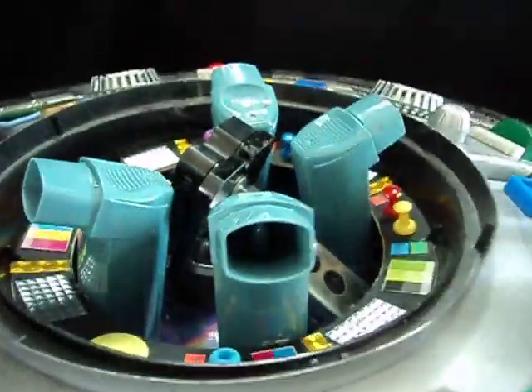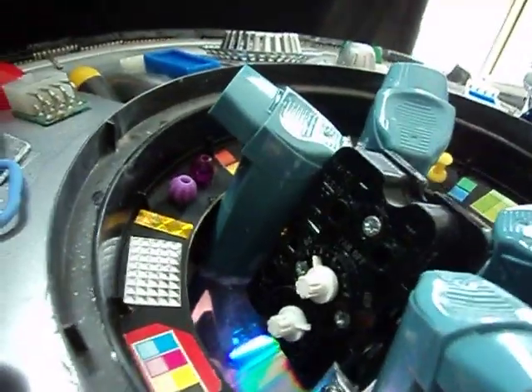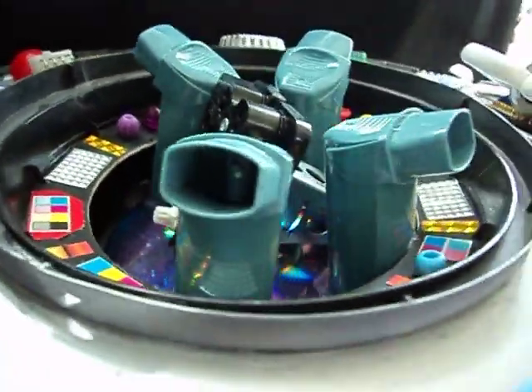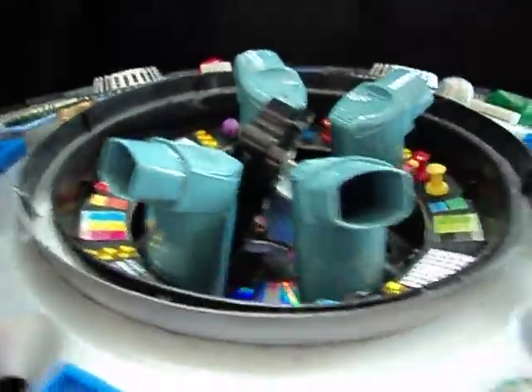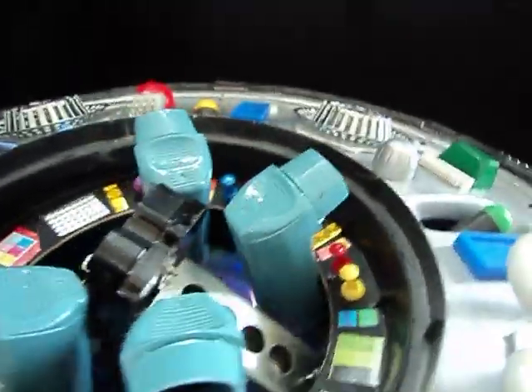Taking the dome off the top for a moment, you can see inside we've got some kind of control panels going on here. Those are inhaler tubes. And the part in the middle — I think it's from a gas cooker or something. Looks good anyway.